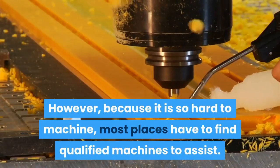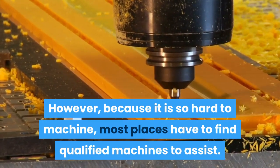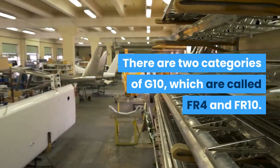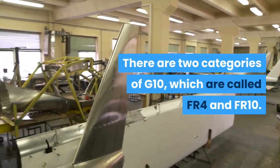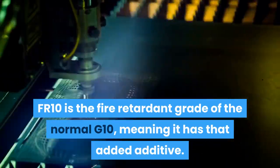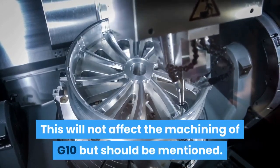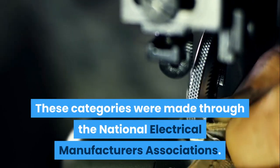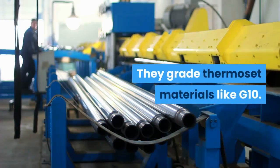However, because it is so hard to machine, most places have to find qualified machines to assist. There are two categories of G10, which are called FR4 and FR10. FR10 is the fire-retardant grade of the normal G10, meaning it has that added additive. This will not affect the machining of G10 but should be mentioned. These categories were made through the National Electrical Manufacturers Association, which grades thermoset materials like G10.